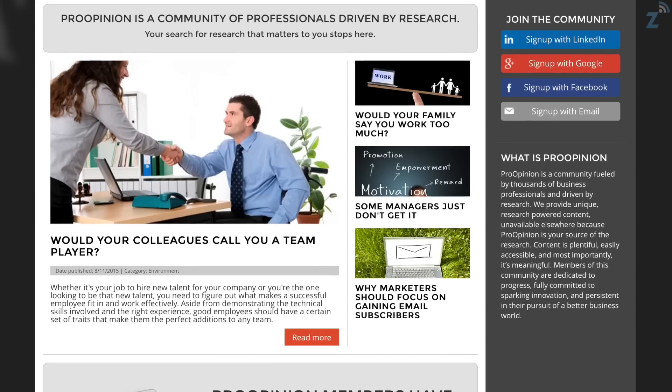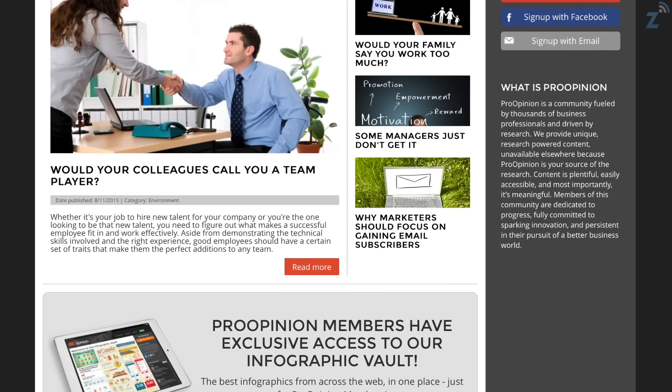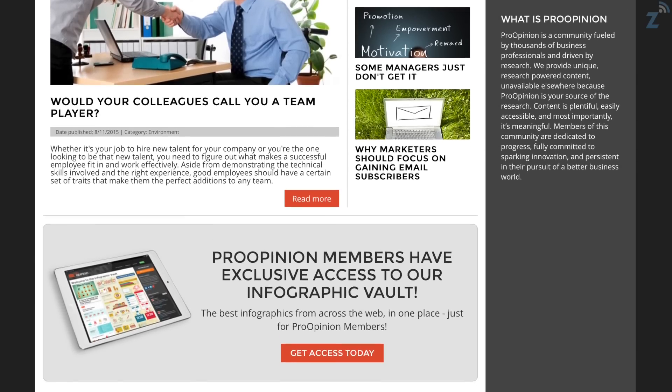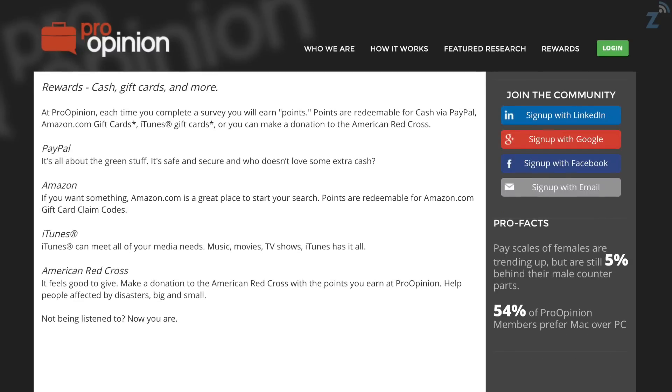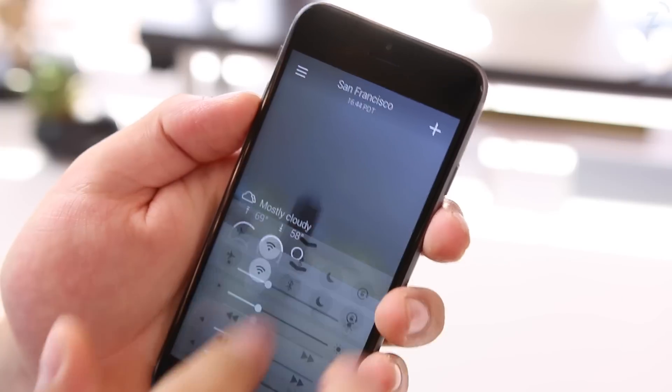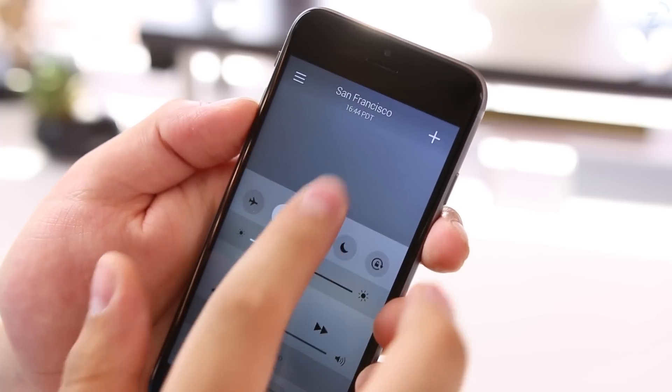I do want to take a few seconds to thank our sponsor for this video, which is Pro Opinion. Pro Opinion is a free website full of business professionals which you can communicate and learn from. You can also participate in surveys that contribute to the improvement of products you use all the time, and while doing so you can earn rewards in the process, which is always really cool. I'll have a link down below in the description so you guys can check it out.